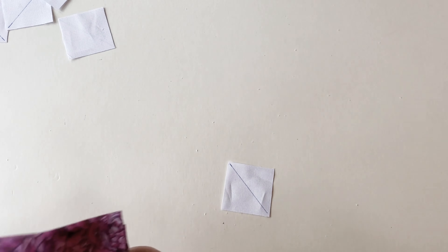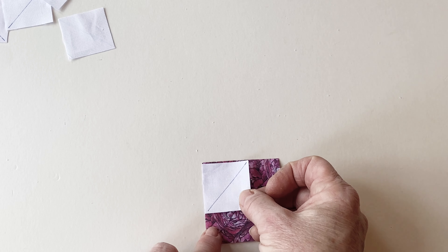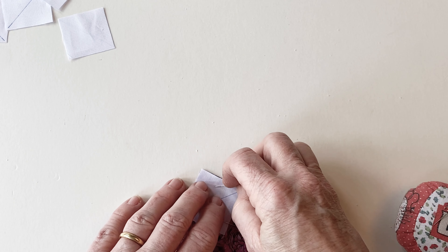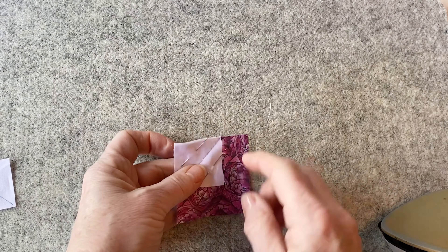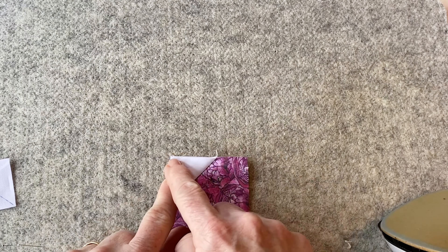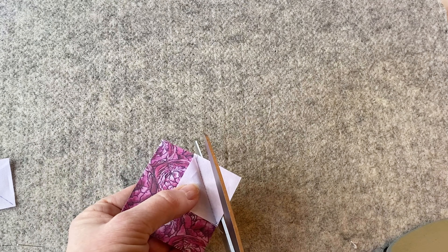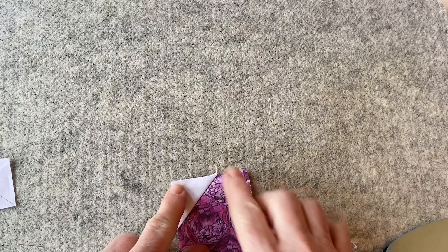Take one of the flower petal print one squares and place and pin one of the drawn flower background squares right sides facing in the top left corner, matching the side and top raw edges so the diagonal line runs from top right to bottom left. Pin into place and sew together along that drawn line. Remove the pins and fold the corner so it meets with the top left corner and press. Open it up and trim off the seam allowance so it's about a quarter of an inch wide, then press that corner back into place.